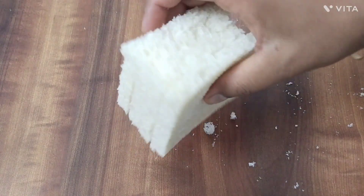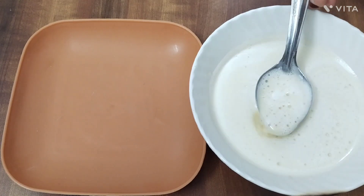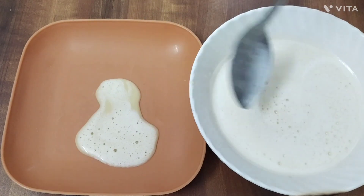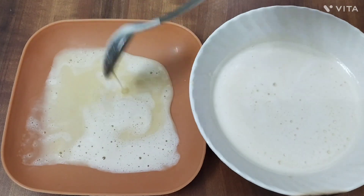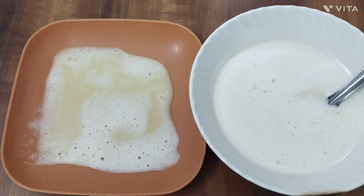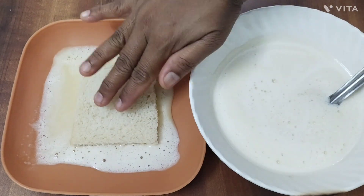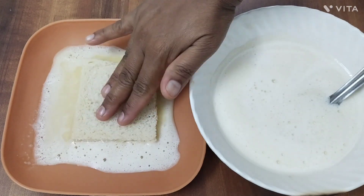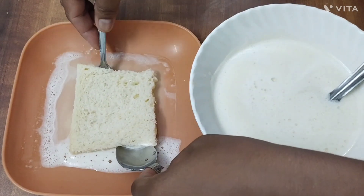We have to use the other one and stir it in, then add it to the dough.